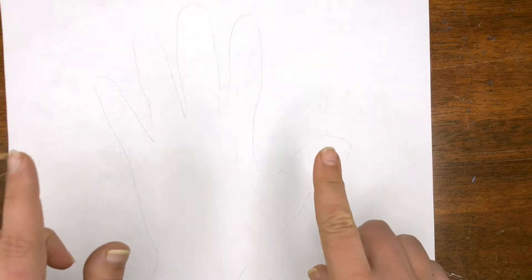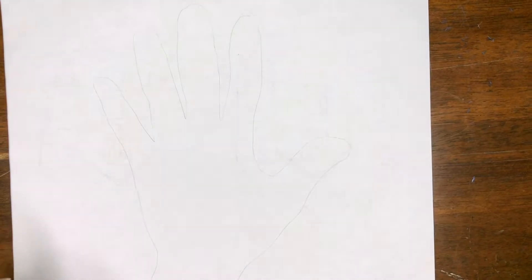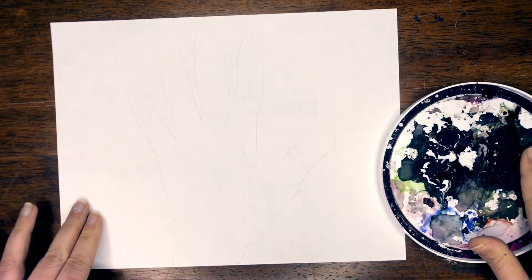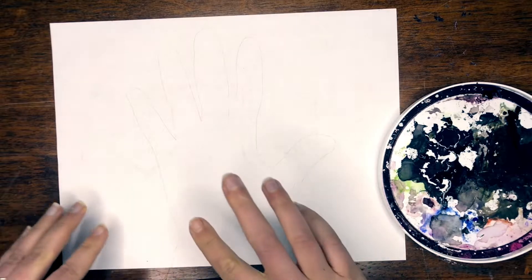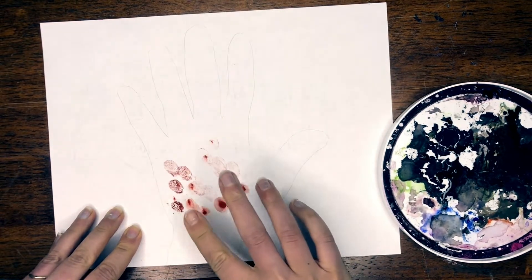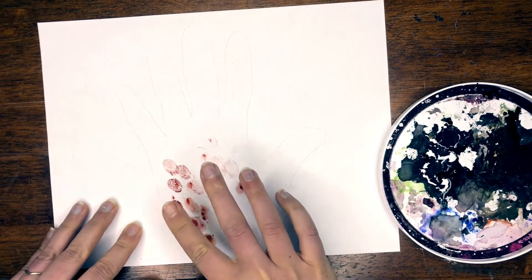Now we're going to go ahead with our finger paints or markers on your fingers and decorate our tree. I have my paints and my water dish here. I'm going to gently get my finger a little bit wet and start to fill in my trunk. I love fingerprints for a tree trunk because of the texture our fingerprint has — I think it looks like bark.